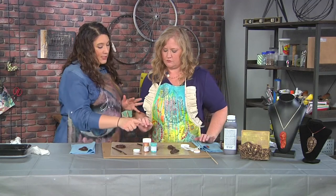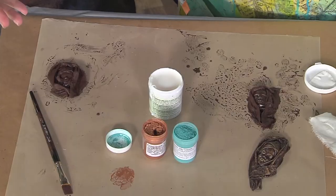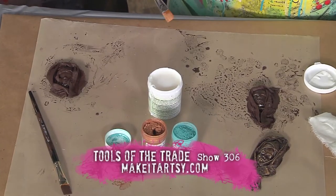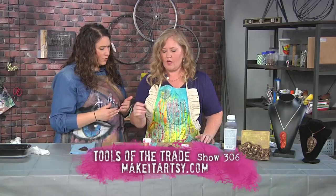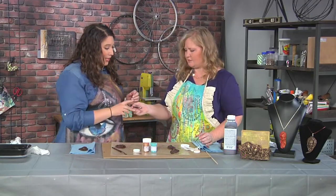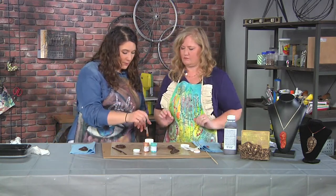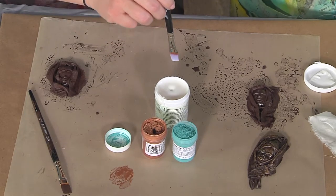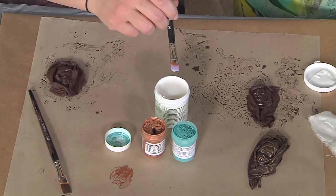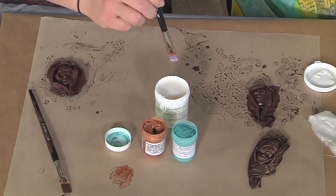I'm going to make a guess — the teal is here to make a verdigris look where you're getting that aged copper effect. You're either putting the teal on before or after, right? Right, I could have done that before. So do you want to try that with yours? Is it okay to use the same brush without cleaning it? Let me just dip it in here and make sure that it stops dripping.